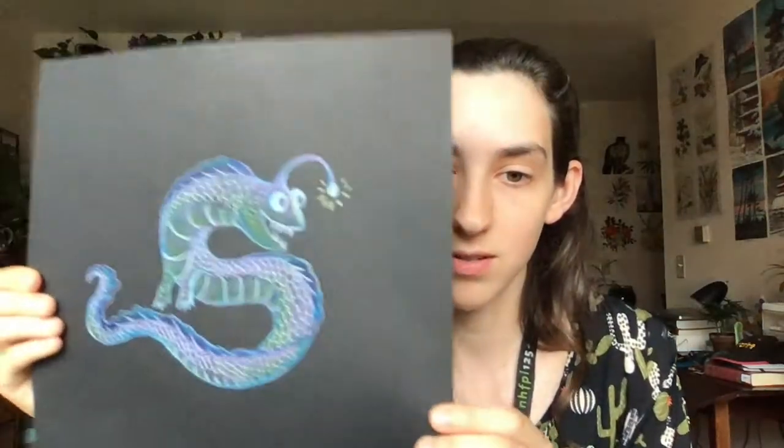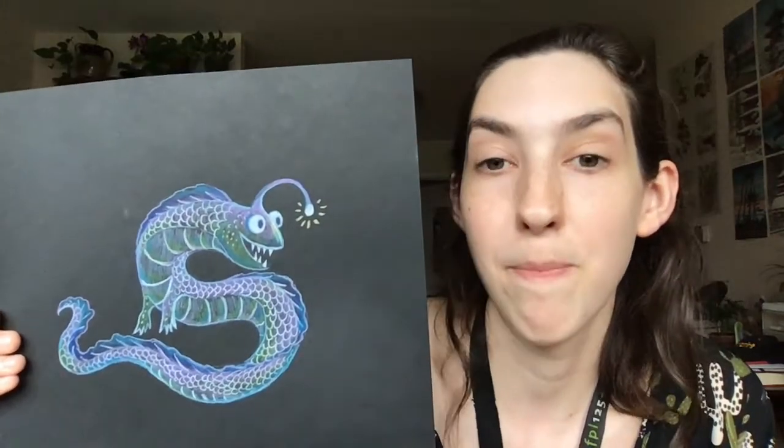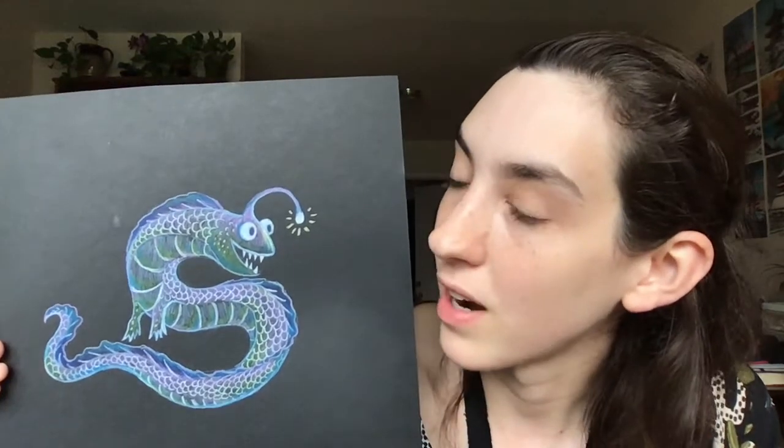Well, here's our sea monster. So scary. Definitely want to keep an eye out next time we go to the beach, right? But I bet you can draw one that's even scarier.